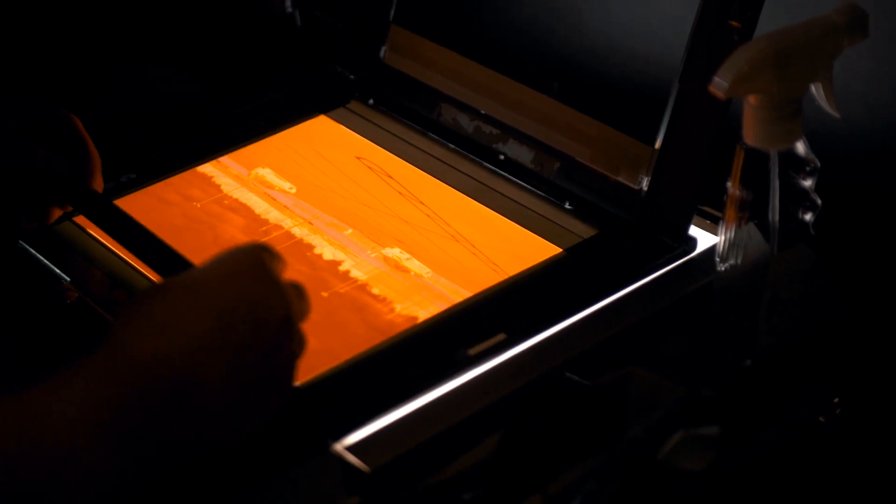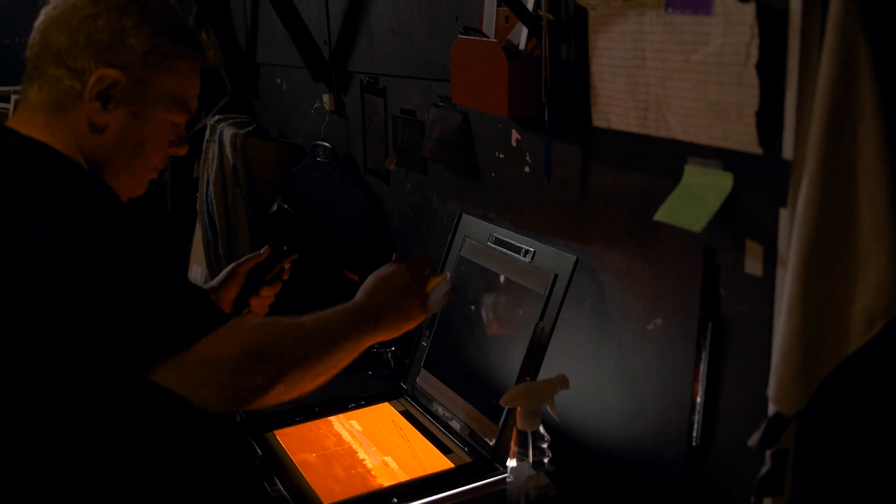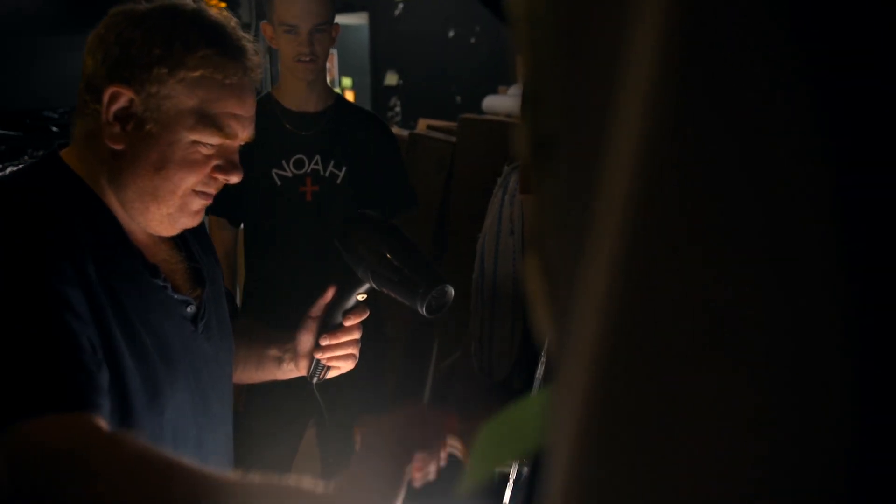The first step to printing from a negative is to actually mount the negative itself into a slide, which then fits into the enlarger. At this point you have to make sure the negative is nice and clean — you don't want any dust in it, because that will then be projected onto the final print. The enlarger is where all the magic happens in a handprint. It essentially just projects light through your negative onto some light-sensitive paper, which is then taken upstairs and developed through a machine that takes it through a chemical process to finish the print.